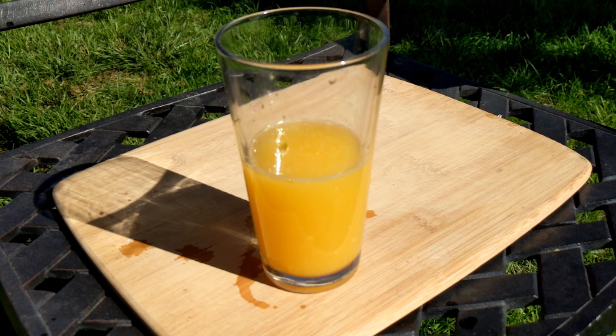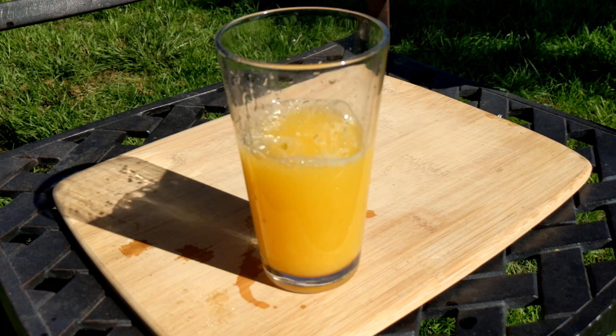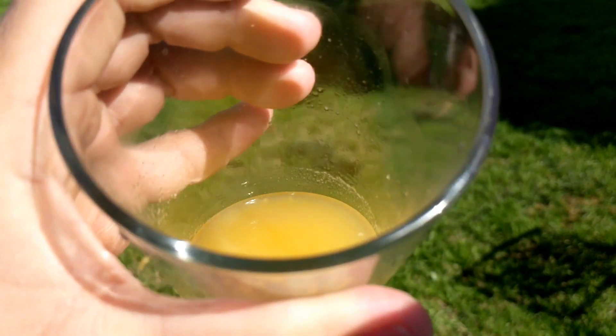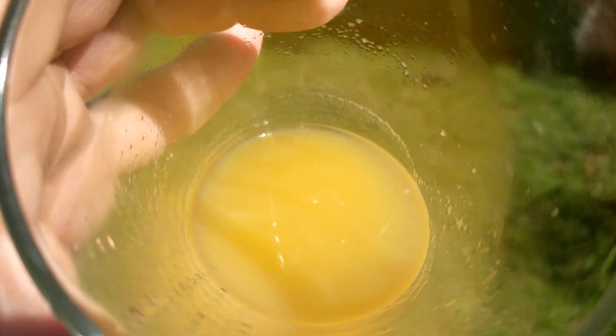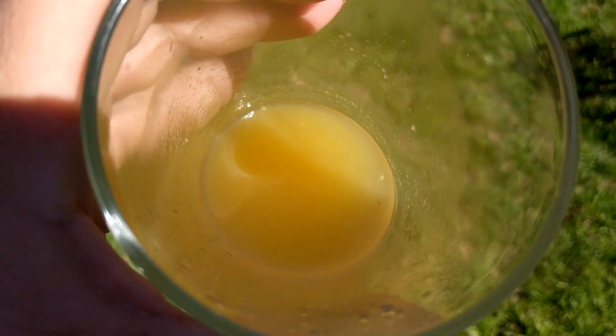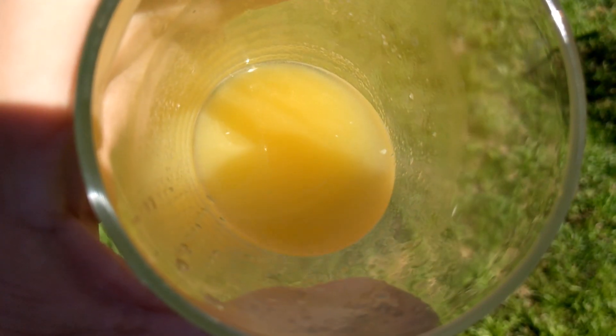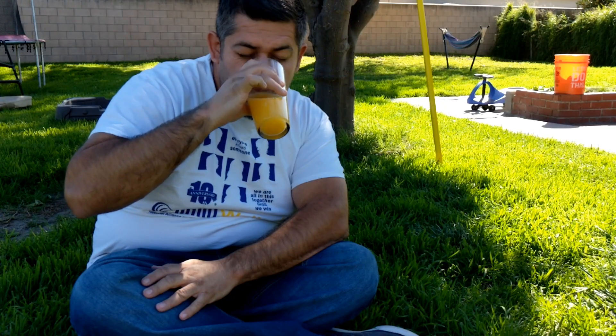So here's a tip. If you're going to go this route for orange juice, pasteurization kills bacteria and lengthens the life of the orange juice, but it also removes flavor. So if you're not going to pasteurize your orange juice, drink it within three days of being squeezed because it's not going to taste the same afterwards.